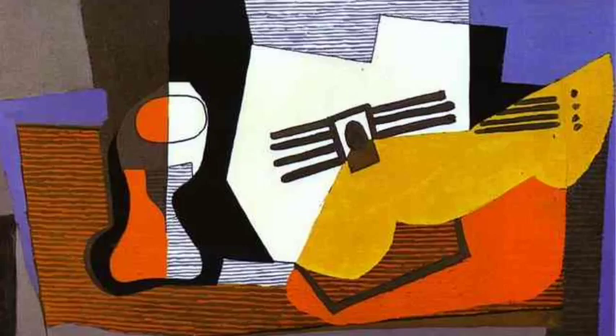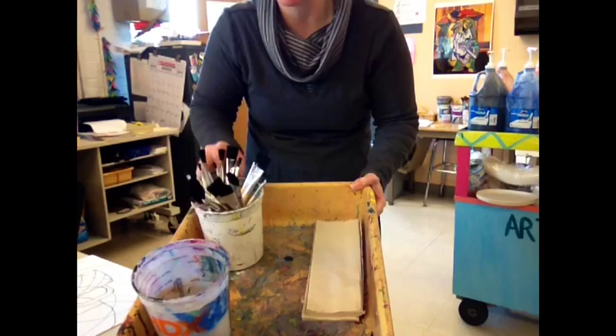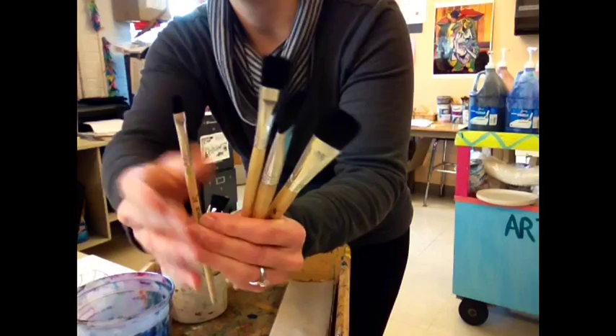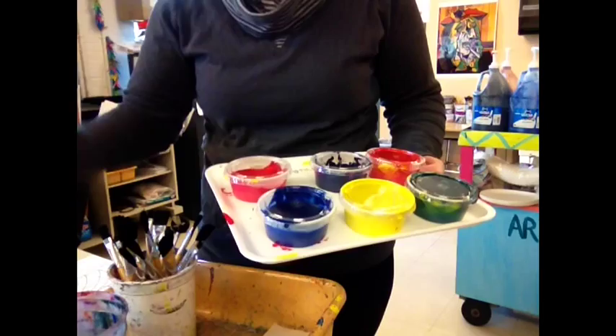We're going to use tempera paints for this project. You're going to have a container for water, some paper towels, and some tempera paint brushes. You'll notice that you have different sizes of paint brushes — large, medium, and some smaller brushes, but nothing much smaller than my pinky finger. You're going to fill up your water container about halfway full, because the water line is going to keep going up as you put paintbrushes in there.